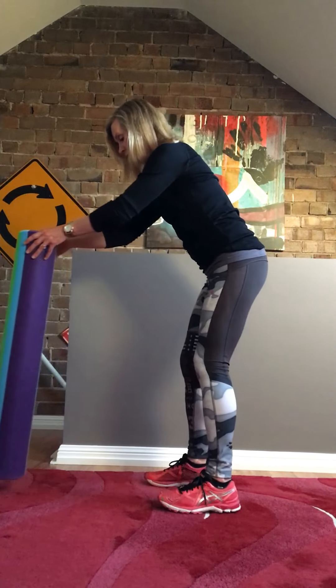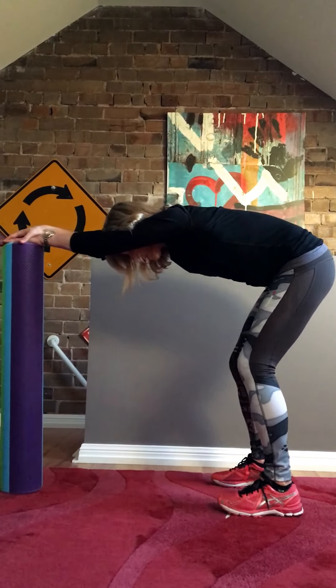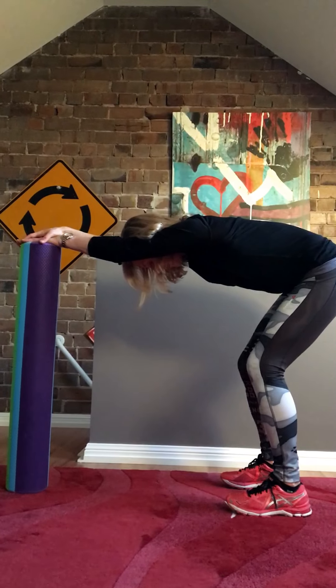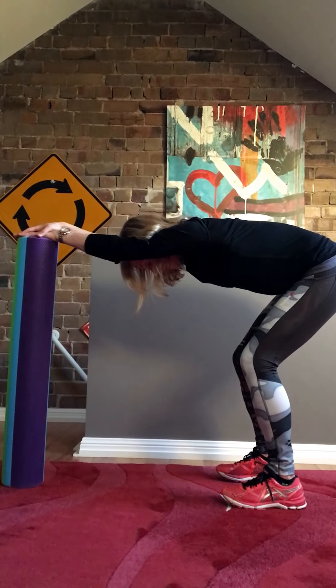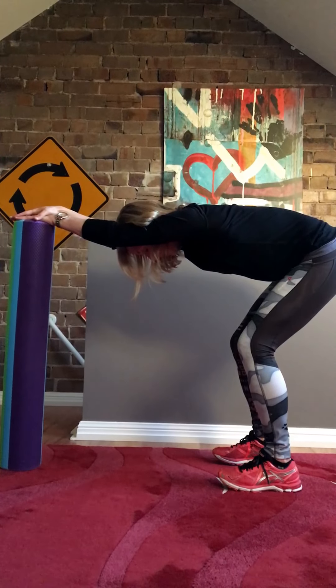You can also use your roller to do a nice superficial back stretch, or a lat stretch. Feet should be hip width apart, keep the hips over the knees, keep the hips over the feet, bend the knees, keep the upper body relaxed, keep the head between the upper arms.